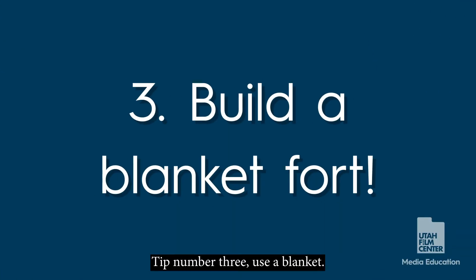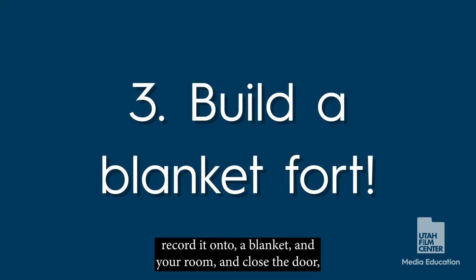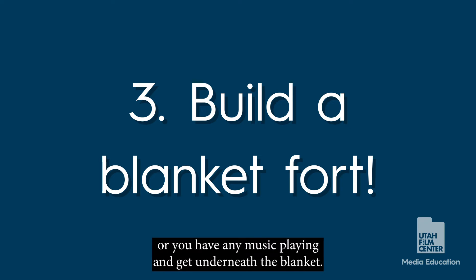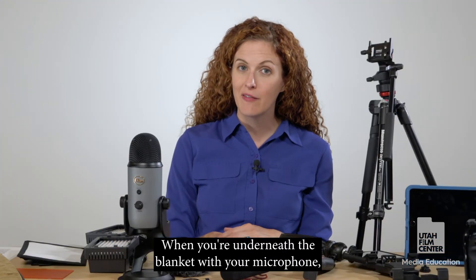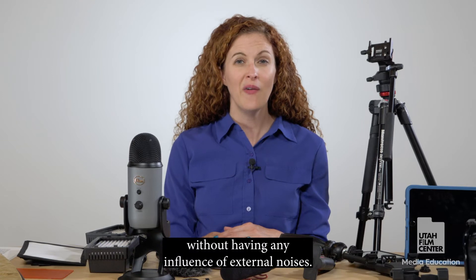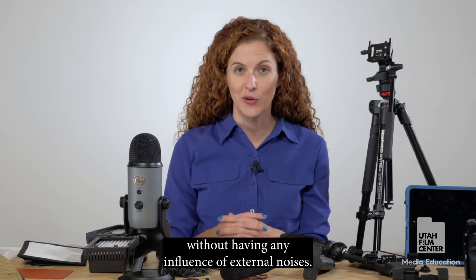Tip three: use a blanket. Get your recording device, a blanket, and go into a room and close the door. Make sure you don't have the air conditioning running or any music playing, then get underneath the blanket. When you're underneath the blanket with your microphone you can actually record high quality sound without any influence from external noises.